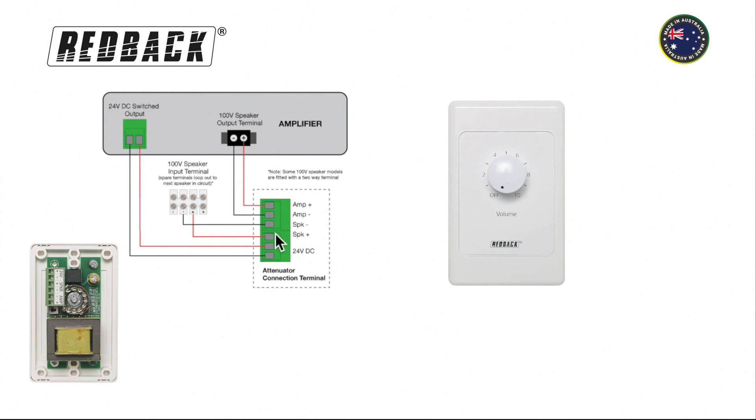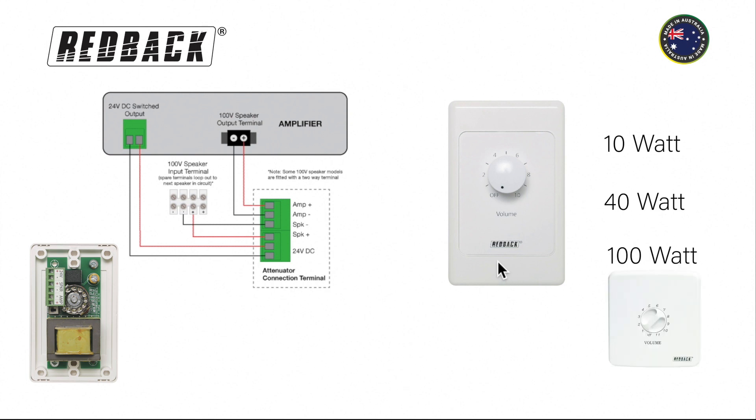Then the speaker out is connected to the speaker terminals on the speaker. Now there could be more than one speaker, as long as the load does not exceed the load of the volume control. These are available in 10, 40 or 100 watt versions.